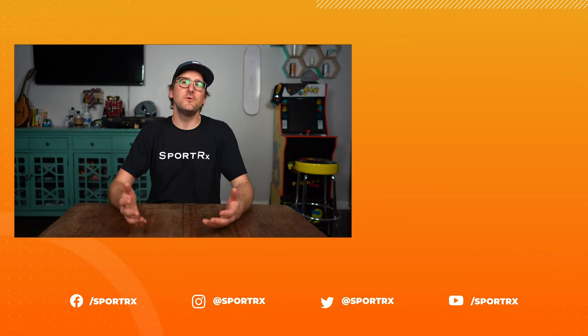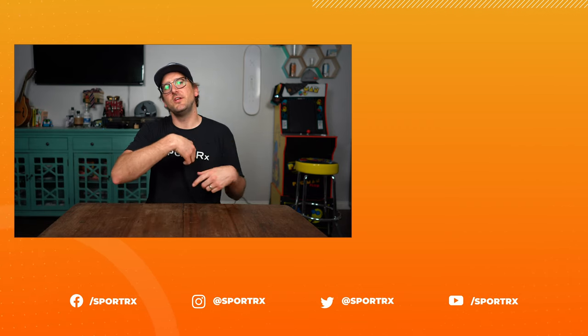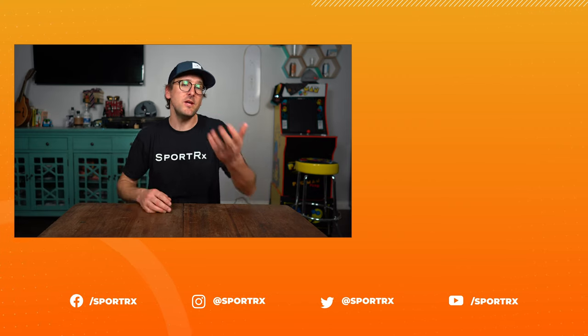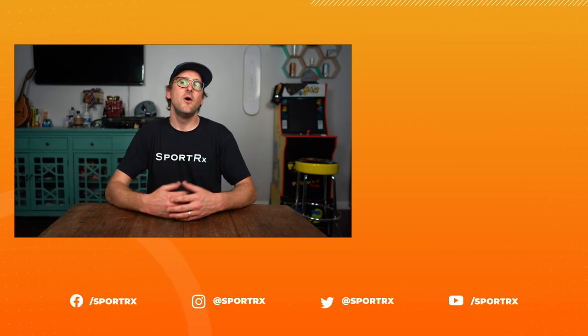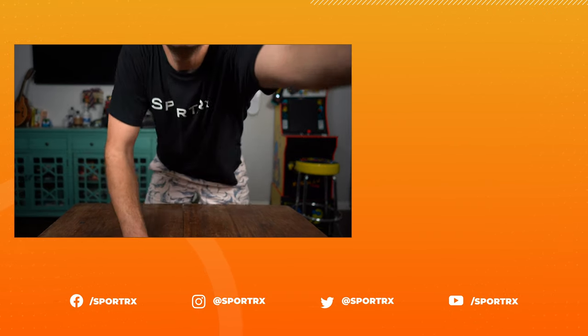Thank you so much for joining me. Hopefully it was interesting or valuable — if so, a thumbs up would be cool. You can check out relevant videos here, and if you subscribe you'll hear about those relevant videos first. We're on social media too — check us out at SportRx. We'll see you next time.